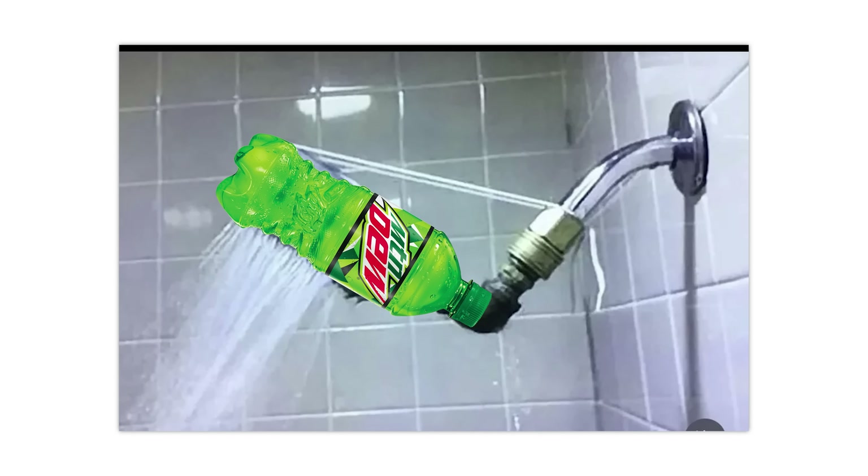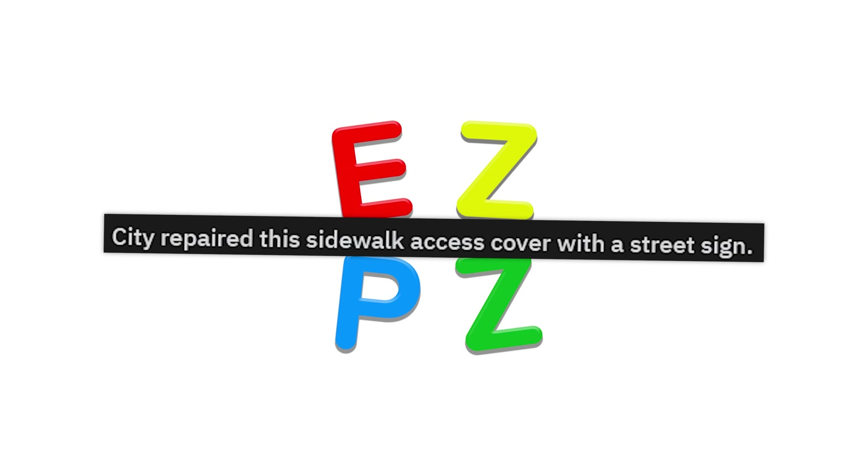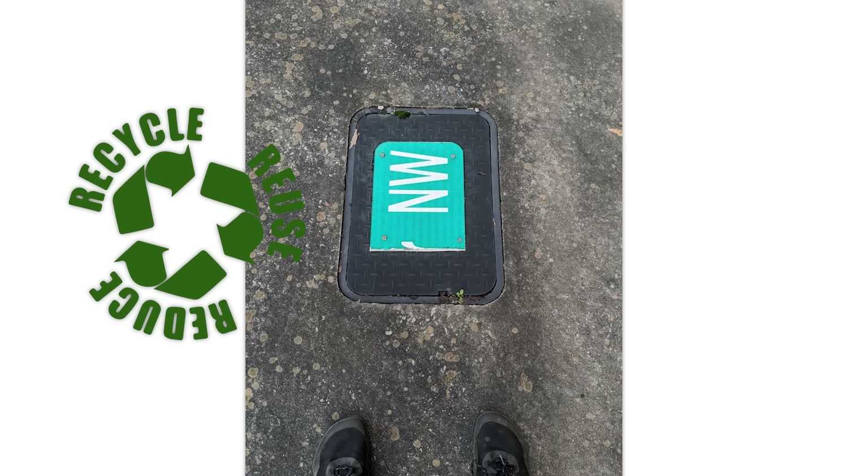Shower beer. Been here — we used a Mountain Dew bottle. City repaired this sidewalk access cover with a street sign. Amen. Reduce, reuse, and recycle, baby.